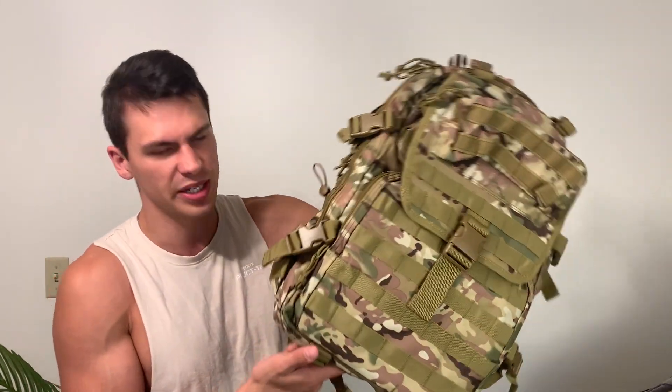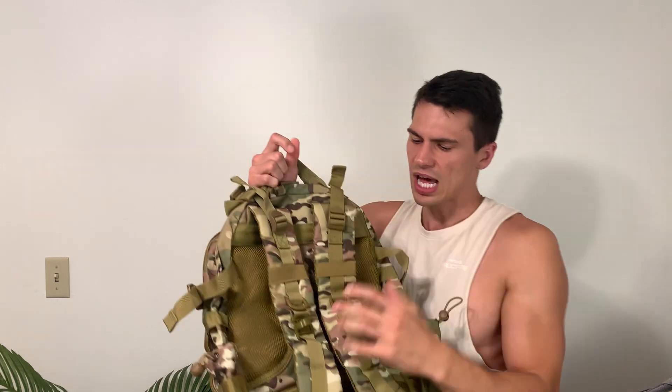It is a multi-cam here. This does come in a couple of colors, but I really like the multi-cam. It's very vibrant, and as you can see, there's a lot of straps to this, so there's a lot of customizability.